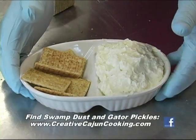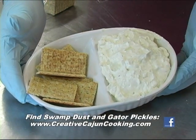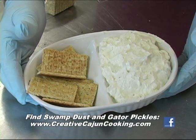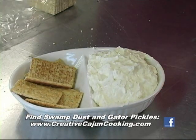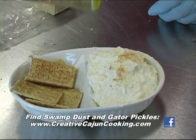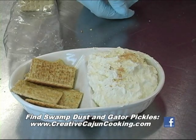Cute little dish everybody can enjoy. And if you want to decorate it up, you can put some little small cherry tomatoes around it, and some lettuce leaves or whatever you want to do. Or an extra little sprinkle of swamp dust on top to make it pretty. You can do a cutesy thing with a little dust on top, and if you get a pinch of it you might even write your name across the top with the dust.